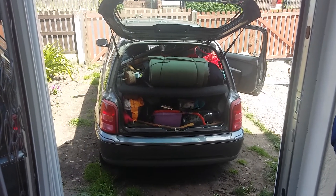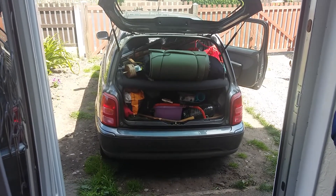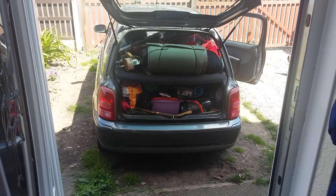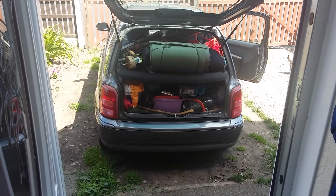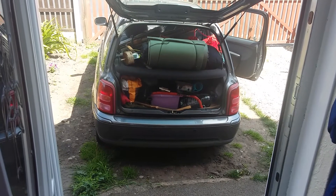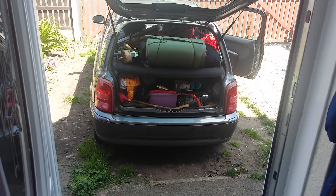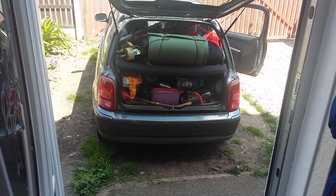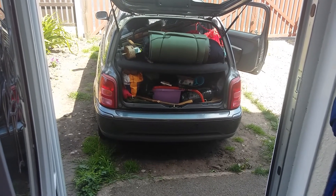Well, D-Day is here. Welcome back to Simon Outdoors. I am all packed up and ready to go to the bushcraft show. As you can see, that little Nissan Micra has got a lot of weight in it and I haven't even got in yet. I'm going down to the bushcraft show a day early — I am volunteering at the show.